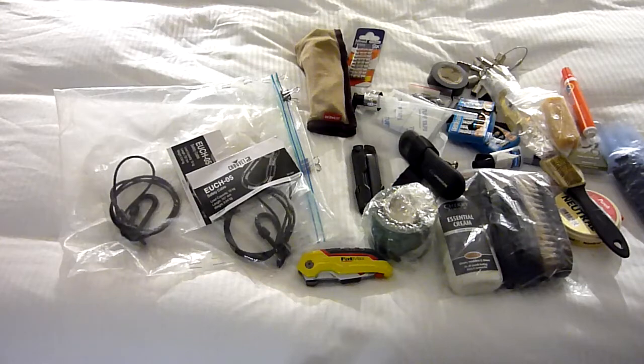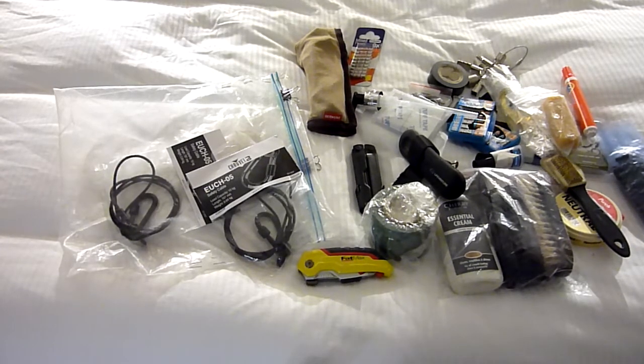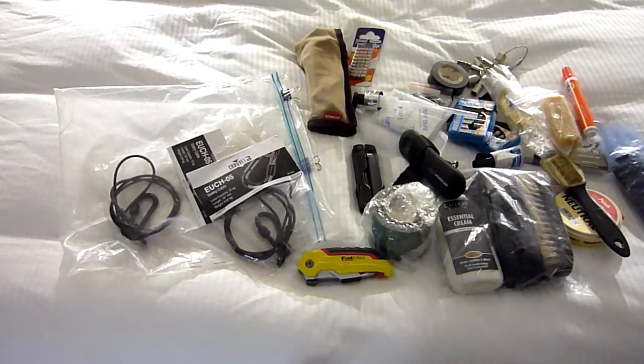A lot of stuff, I know, but it just makes my life a lot easier, and I thought it might give you an idea if you're travelling and want to be self-sufficient. Thank you very much for watching — let me know what you carry, and I'll see you in other videos.